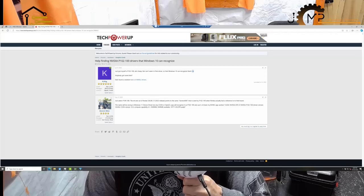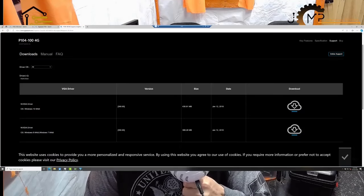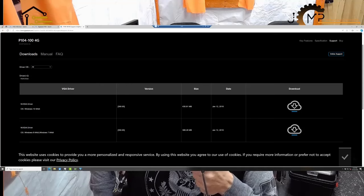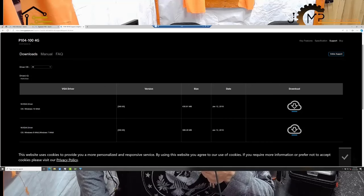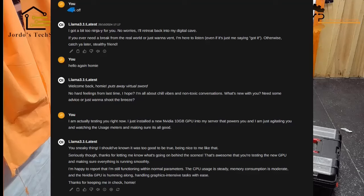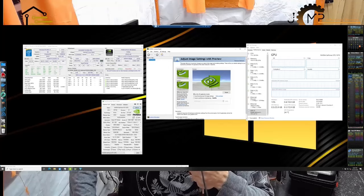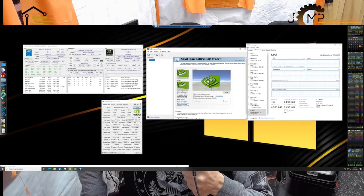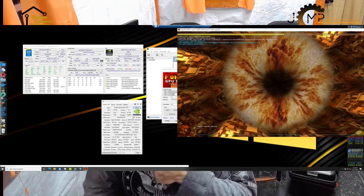I did find a forum post saying the P104 drivers will work — you just have to manually point Device Manager to the driver file. However, the newest P104 drivers I could find were from 2008, which I think would make it the CUDA 9 toolkit. I could tell Ollama was using it because the chatbot was working way faster, but I couldn't get NVENC or get the GPU to fully utilize, and the only way to monitor usage was with Hardware Monitor — Task Manager didn't show any GPU meters. After more forum posts and GitHub projects, I was able to patch together a full-featured 566.03 driver with CUDA, NVENC, 3D rendering, even through Remote Desktop Protocol, and the Nvidia Control Panel.